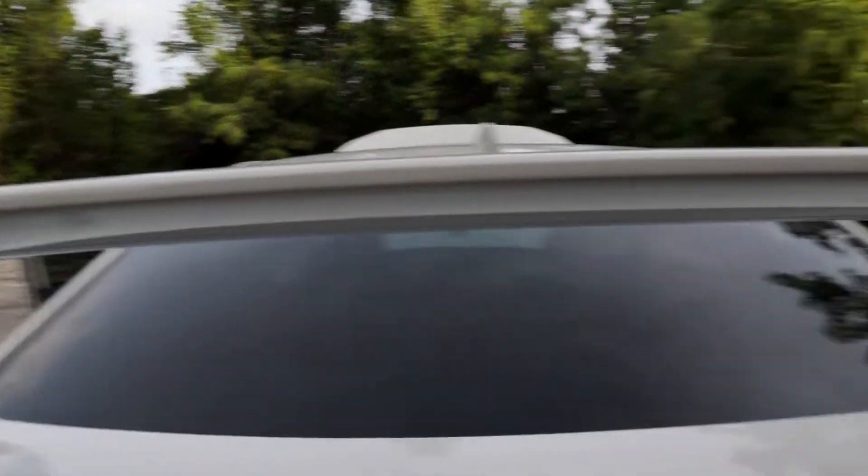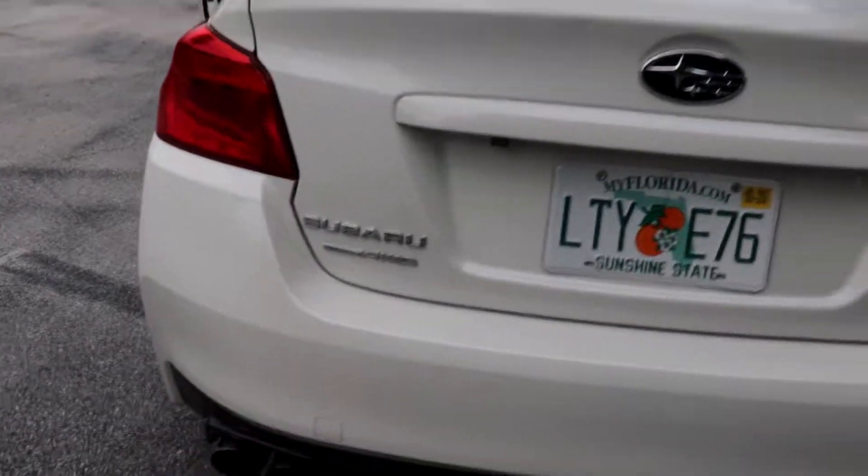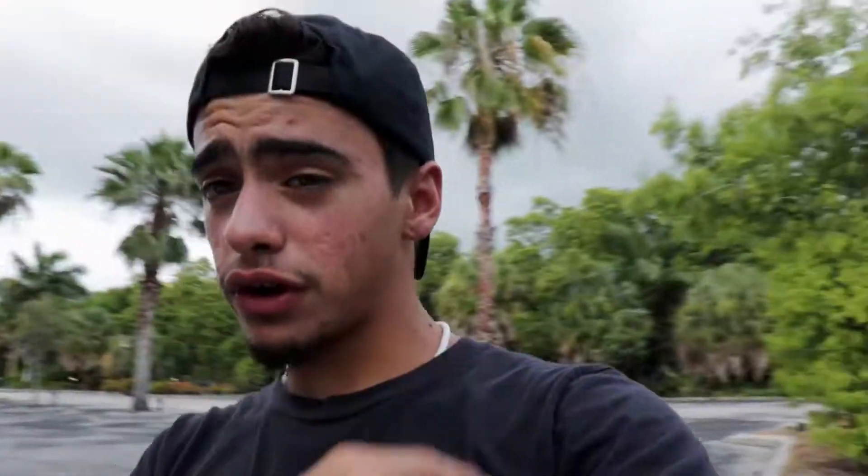I've tried every wax I can think of on the rear bumper and it's still dirty by the next morning. Also, when I was mounting the wing I had to drill holes on each side, and I left some metal particles on the trunk that I didn't notice until after. Those little specks are pieces of the trunk. I talked to a couple people at Detail and they told me to use a clay bar or iron remover to get rid of it, so we're gonna make a video on that.